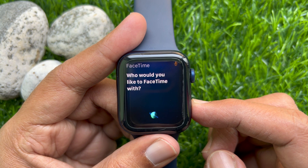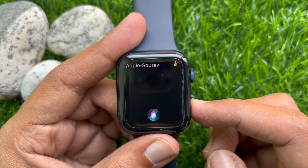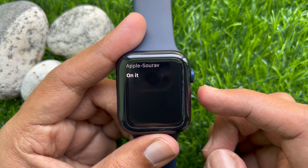Siri will ask who you would like to FaceTime with. Say the contact's name. That's it.